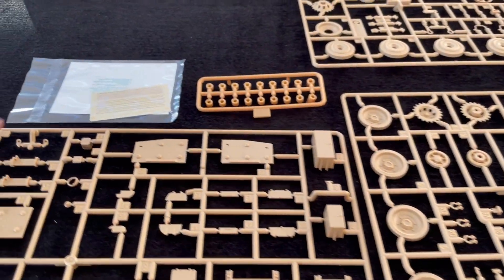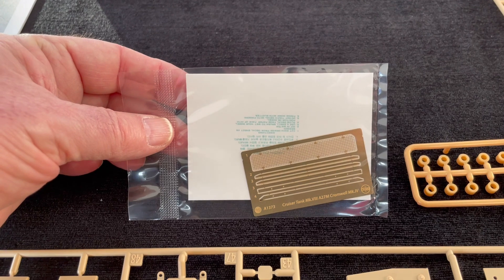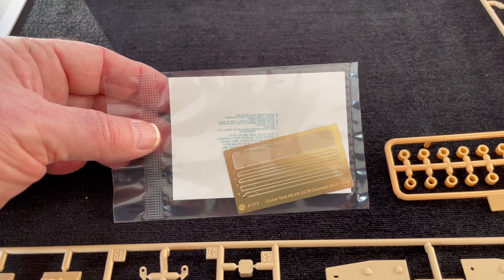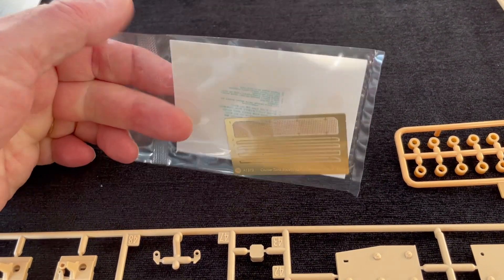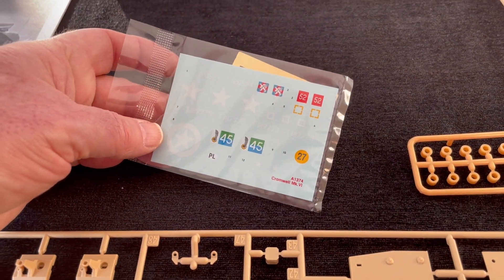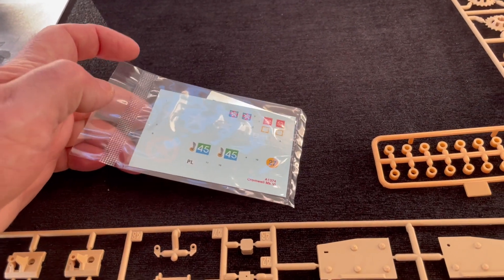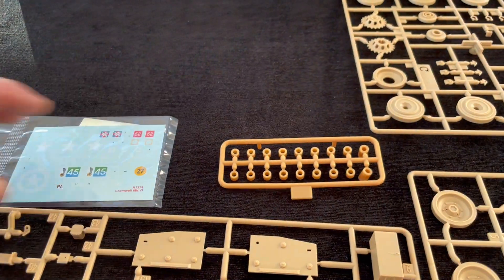A nice touch with the kit is the fact they've included photo etch — really good job by Airfix — for that grill on the back of the hull on the top deck. Then you've got a little decal sheet, which is a nice touch, and good quality decals they always are with Airfix these days, which is excellent. And of course the little poly caps.